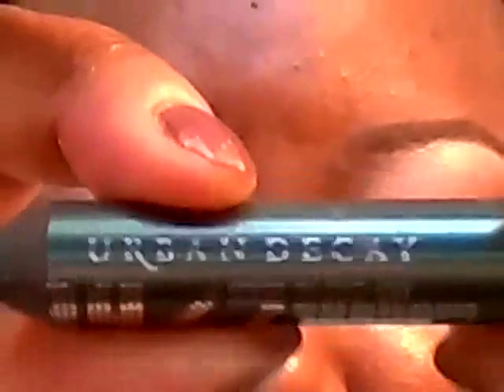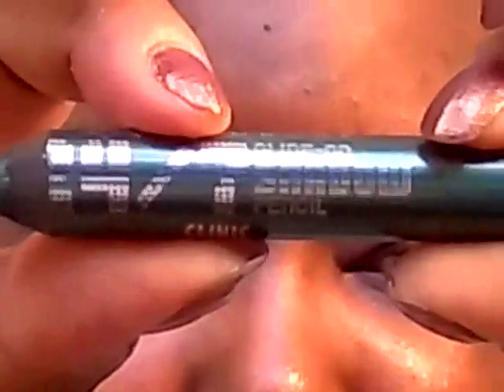I'm going to apply this darker green from the Urban Decay 24-7 Shadow Pencil in Clinic. This is going to go in the outer third of the lid. I'm going to take this brush and blend that harsh line.